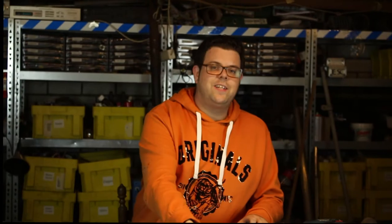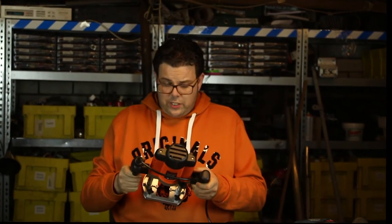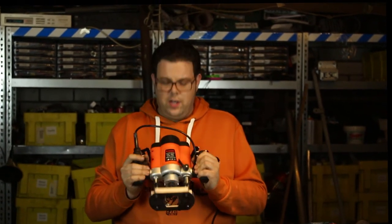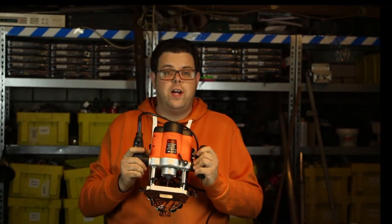For tools, you will need a router. This is the cheapest one I could find. For power tools it's very simple: I buy the cheapest power tool I can find if I'm not sure I'm going to use it often. This one was around 50 euros and it worked great.